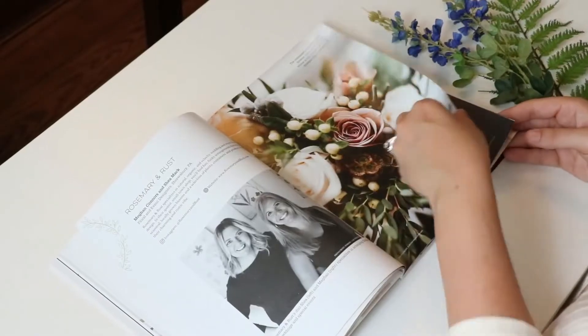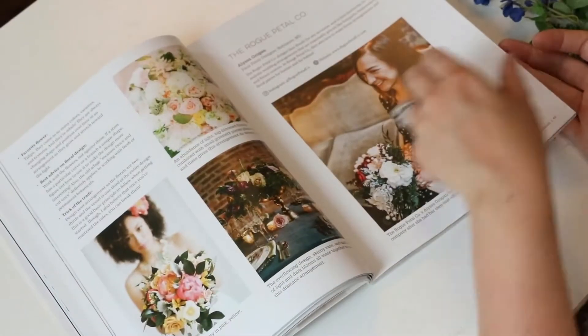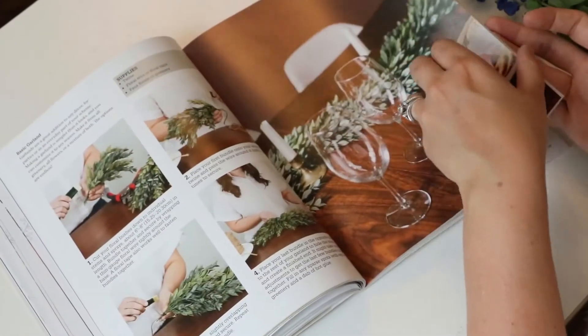The first section is all about tips and techniques as well as design advice and inspiration for professional florists and floral designers. The second half of the book is all about the projects. There are 12 projects divided by season.